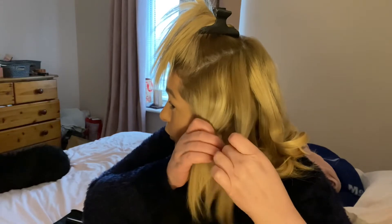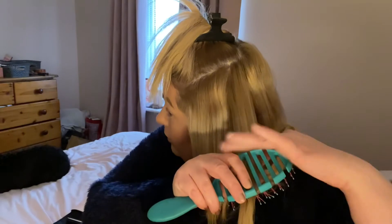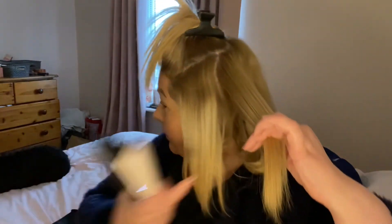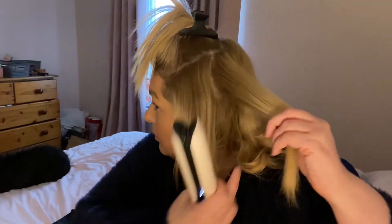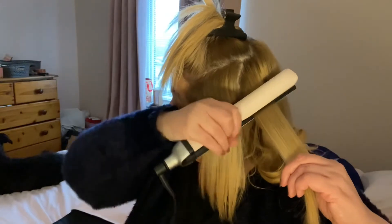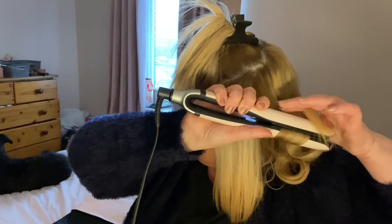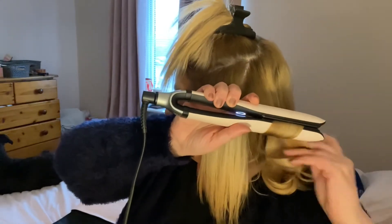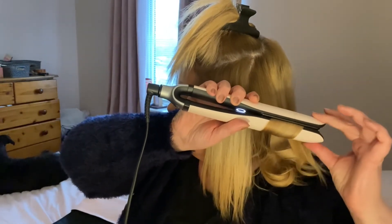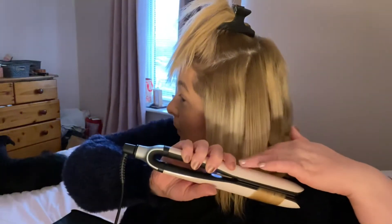Take the next piece, brush it and grab it between your two fingers. Run the GHD down the hair, flip it, bring the hair under — you can see it at the tail end at the bottom — bring the GHD down, turn it back with your fingers, and you have curls.